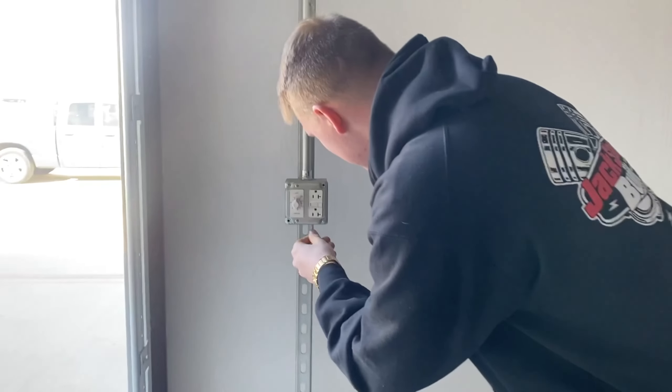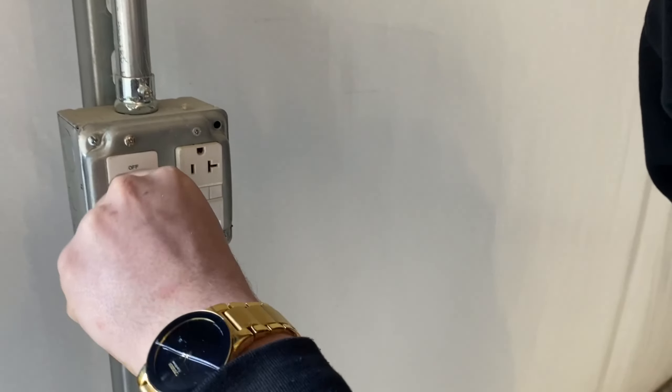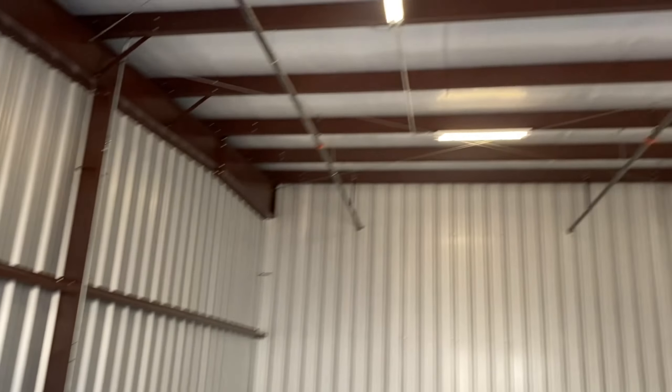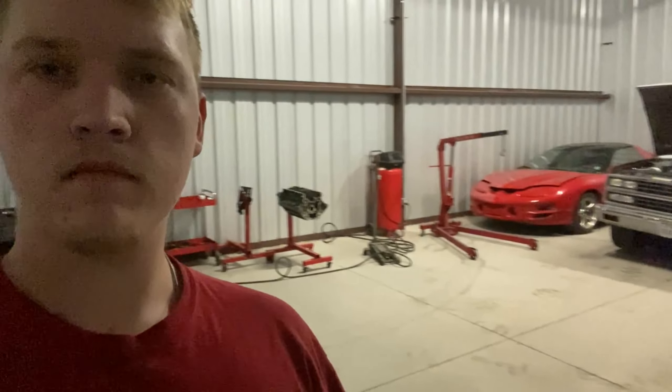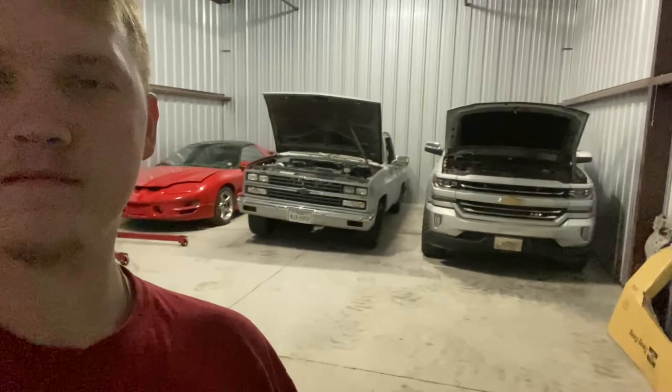This is a lot better than working outside in the driveway. It's cold outside right now. Let's get them lights on — these lights work. Oh, there's a timer. Let's close the door and see if we can see well. Here's how she's going to look with the door closed and the lights on. I haven't moved anything in here yet, but here she is.